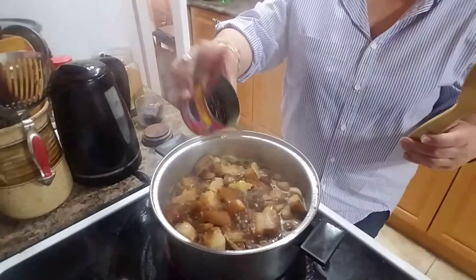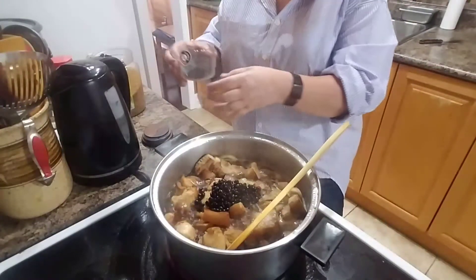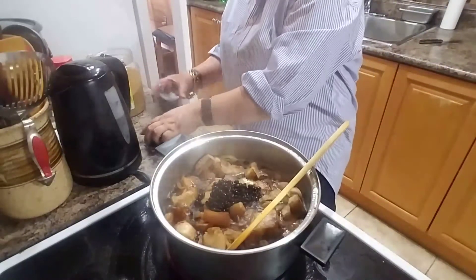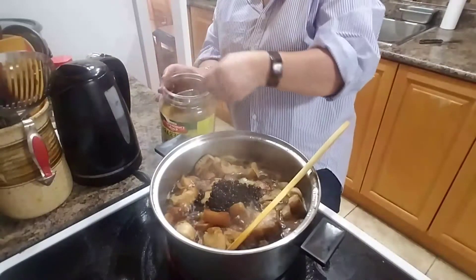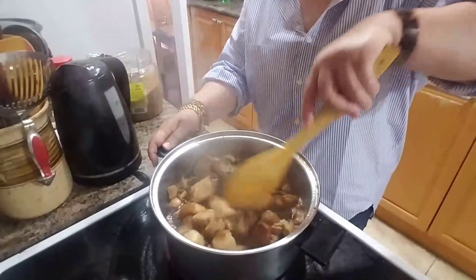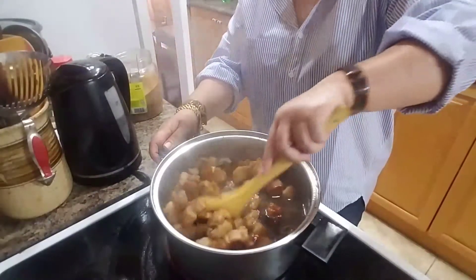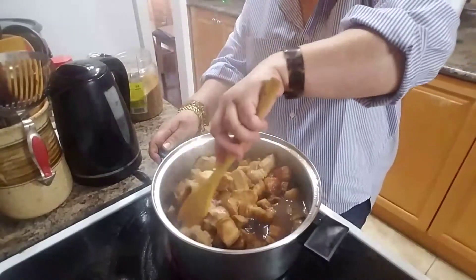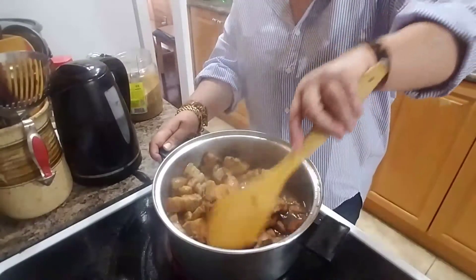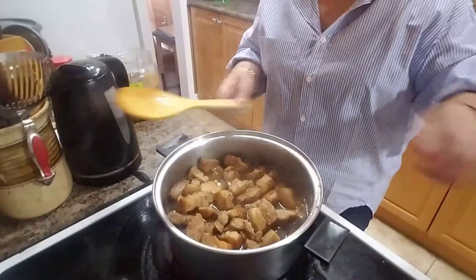Now it's time to add the salted black beans — the most important ingredient in humba. Then we also add whole black pepper. I love these — these are my favorite ingredients. Then add sugar. Mix them all well together. This will be a perfect braised pork. I can really smell the sweetness and the sourness of this dish. It's delicious.